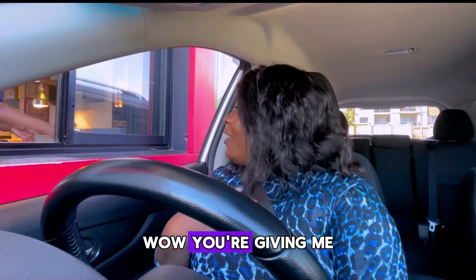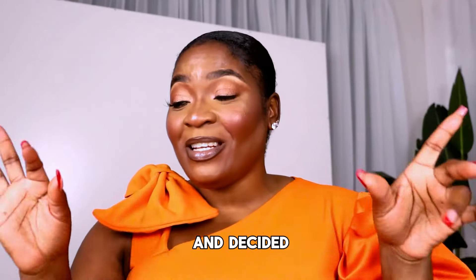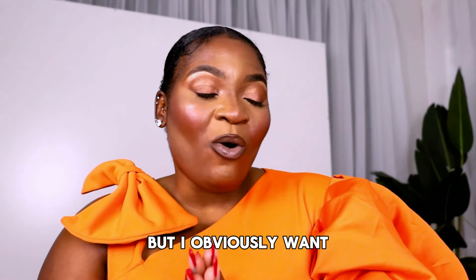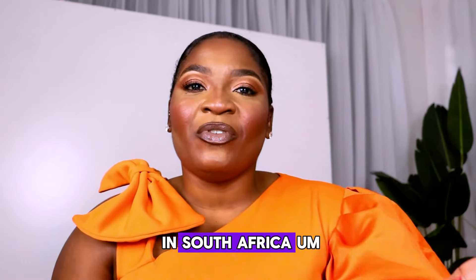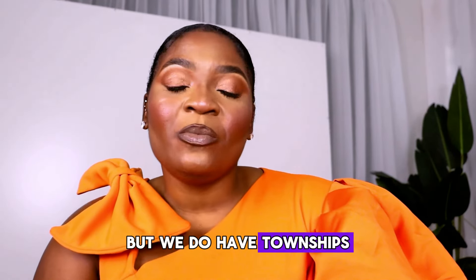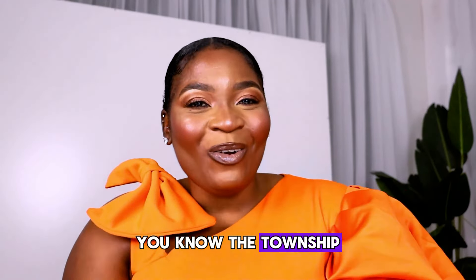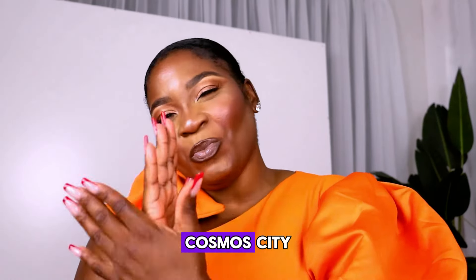Wow, you're giving me a bonus! I ended up putting on my makeup and decided I'm not going to wear the wig today, so I went with my natural hair. I obviously want you guys to see the beauty that is South Africa. I stay in the suburbs; I also work in the suburbs. But we do have townships, and I feel like that is the soul of this country. So I'm going to take you to the township called Cosmo City.